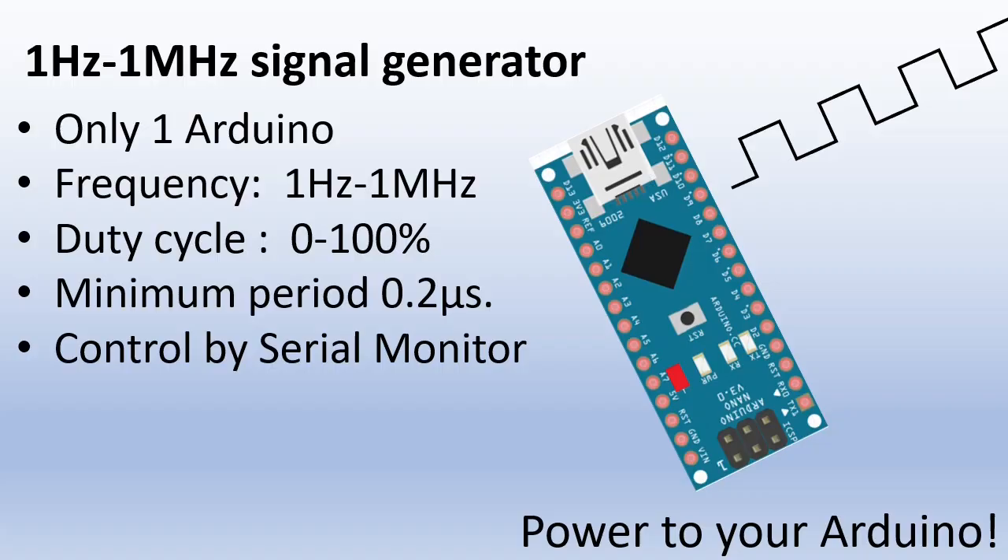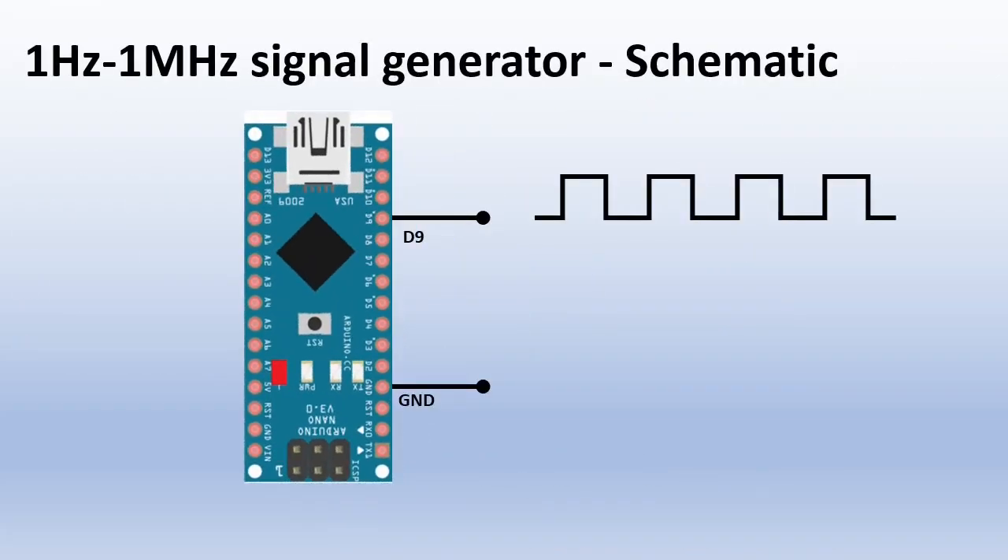Let's start with the schematic. Take an Arduino Nano or Uno. D9 is your output and ground is, well, ground.